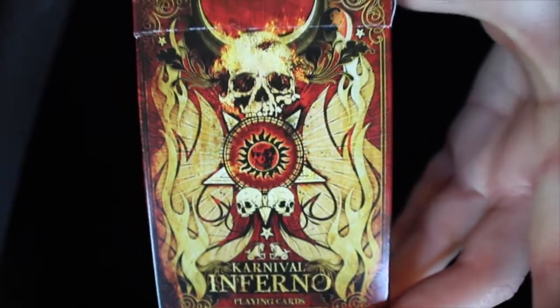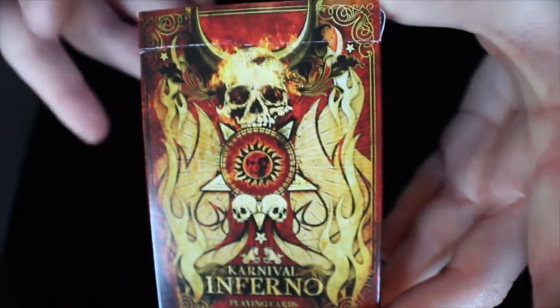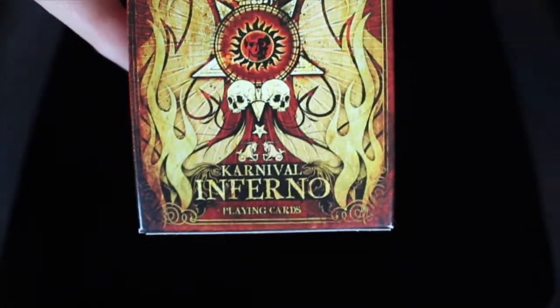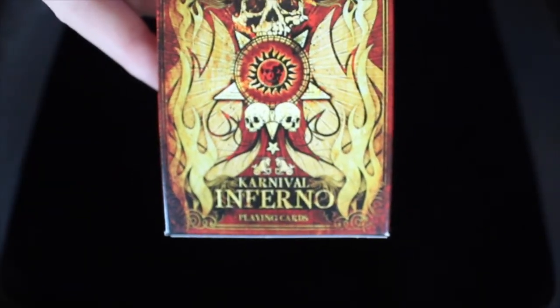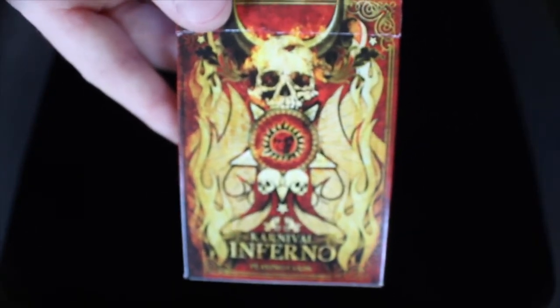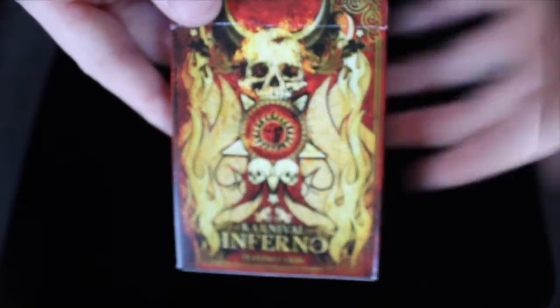This deck is a very interesting designed and themed deck. You'll notice that there are skulls, fire, Egyptian hieroglyphics, all kinds of definitely interesting things put into this deck to make it very flashy and very different looking.